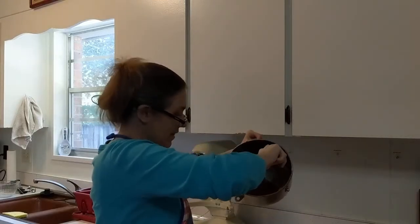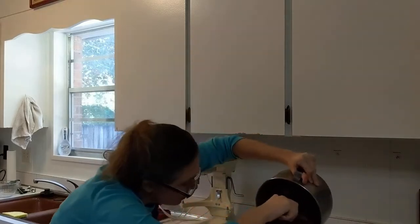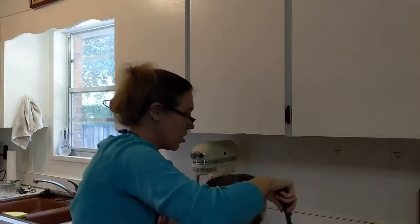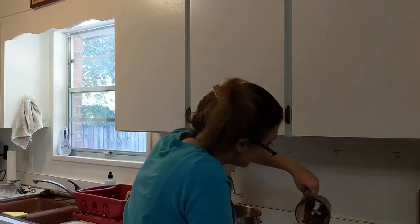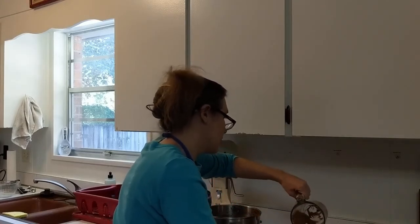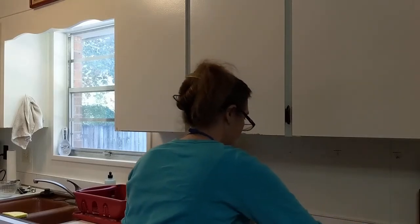I think maybe three quarters of a cup — might be closer to a cup, I'm not sure. These are going to bake in the oven at 350°F for 9-inch rounds for about 24 minutes, but keep in mind that your oven temperature is going to vary oven to oven. So if you are making it for the first time, you might want to keep an eye on it.